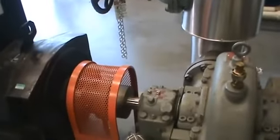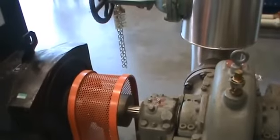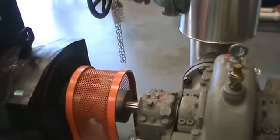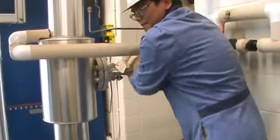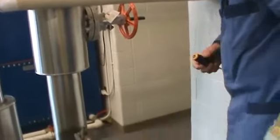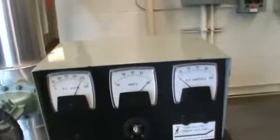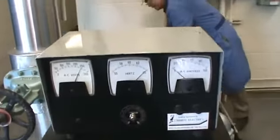This turbine is hooked up to a single-phase generator, so it generates some electricity. You can see the turbine is running really fast now. The next step is to check the frequency on the generator. In North America we want 60 Hertz. Right now it's way over — almost 65 — so I need to turn it down a little bit.